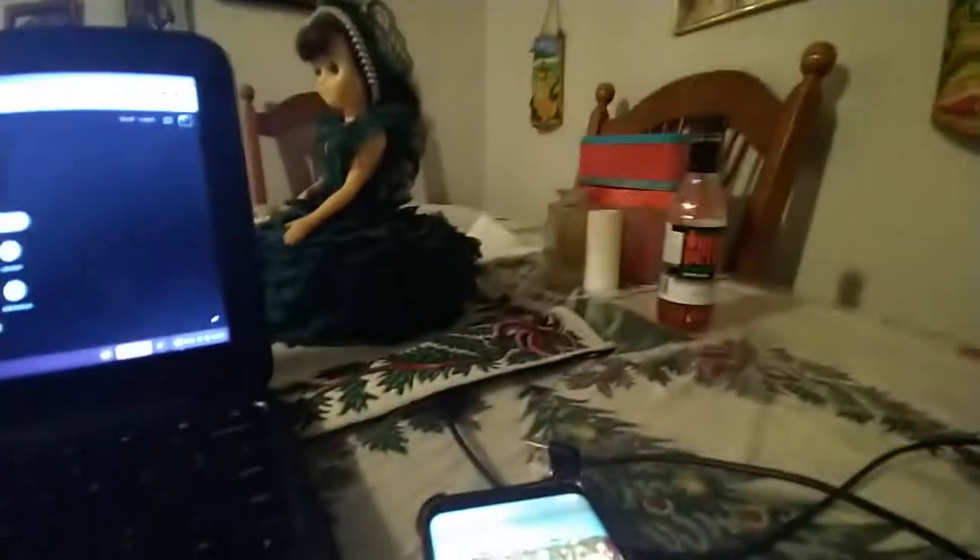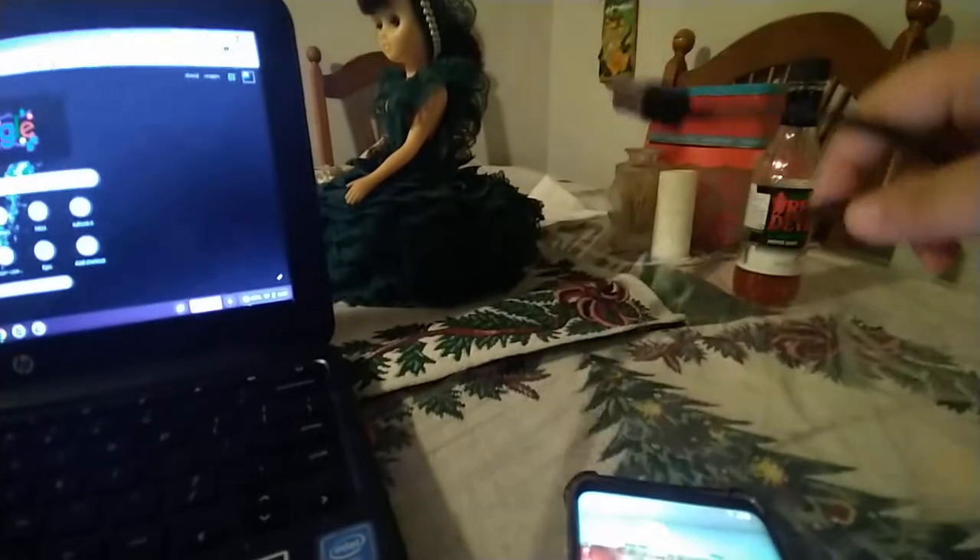So first, get your Galaxy phone or any phone charger. And then plug it in to the first port. Then put a charger that fits your Galaxy phone.